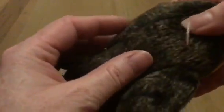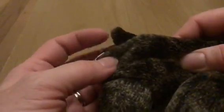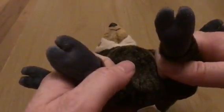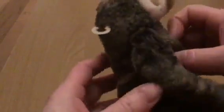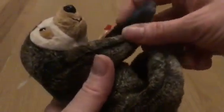He does have dark brownish-black fur and a tiny little tail. Both his hands and his feet have two toes. But he is not formed for hanging.